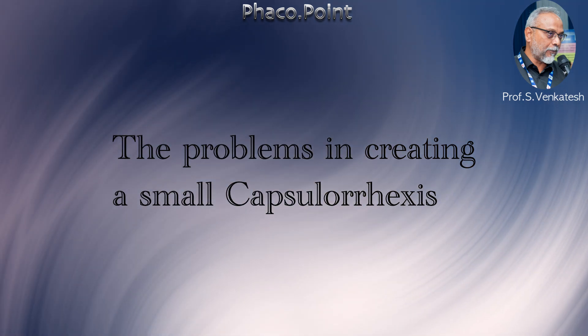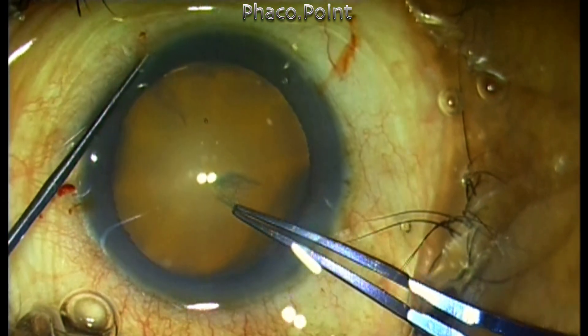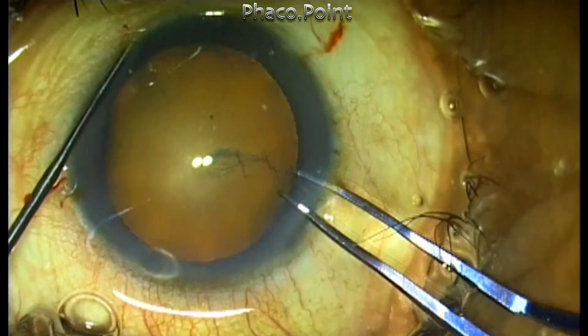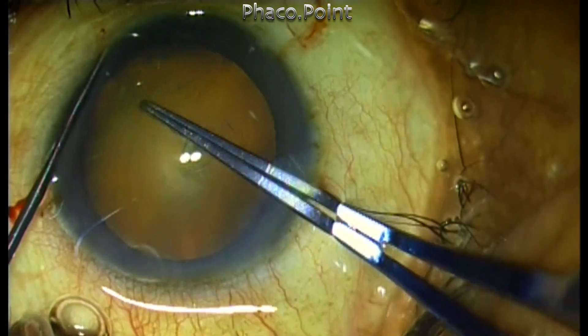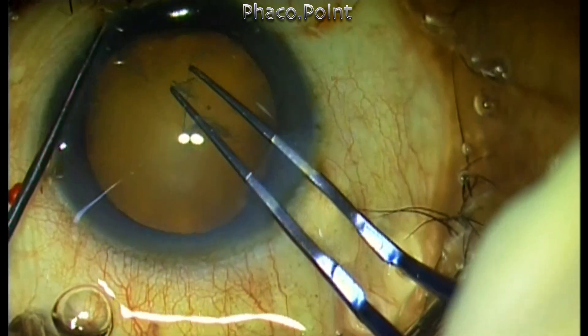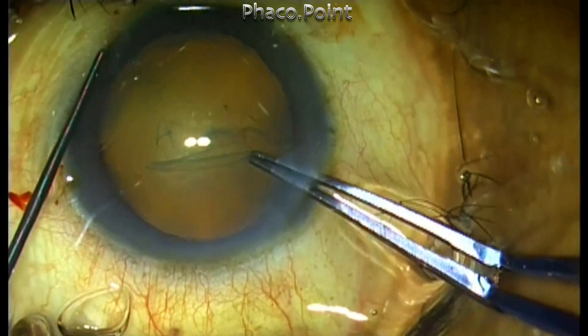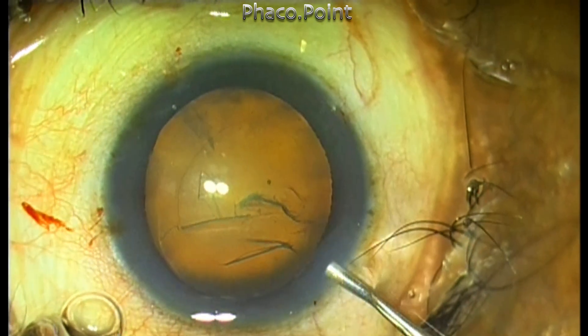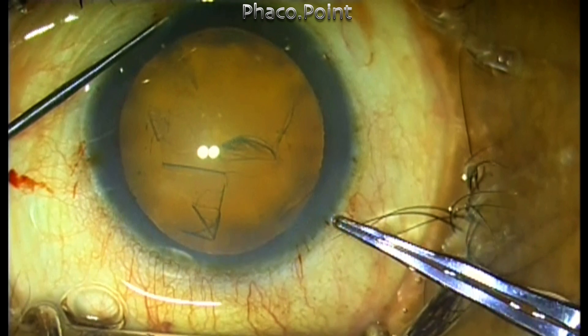The correct size of capsulorhexis should be largely dictated by the amount of nucleus sclerosis. About 5 to 5.25 millimeter capsulorhexis is good for a grade 1 or grade 2 nucleosclerotic cataract, but a slightly larger 5.5 to 5.75 millimeter rhexis is better for grade 3 or grade 4 nucleosclerotic cataract.